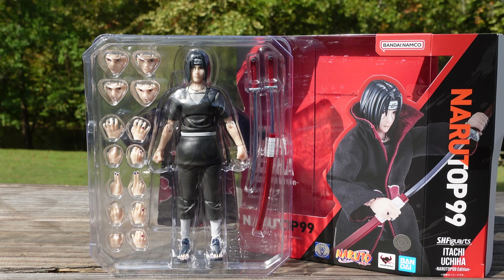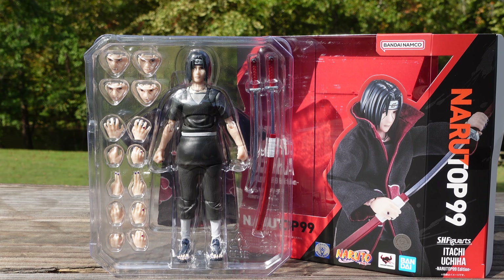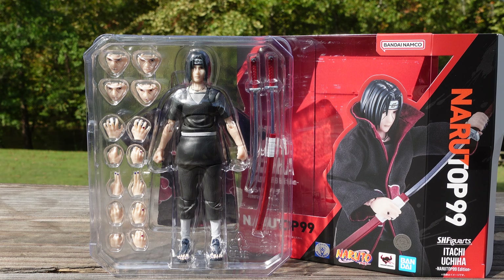First thing I want to cover is the packaging — it looks good, I like the box art. Obviously you're going to have the NaruTop 99 Itachi Uchiha here, letting you know that this figure is the NaruTop 99 edition, which is very important for the things I want to say later on during the review.